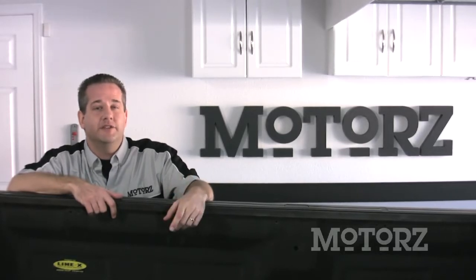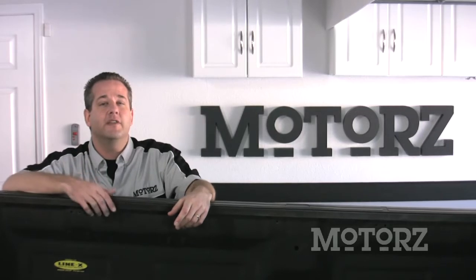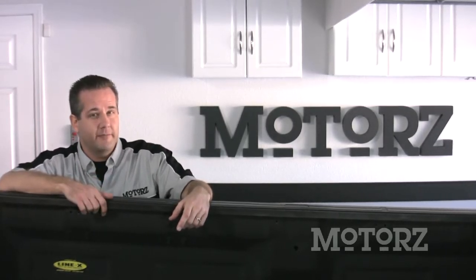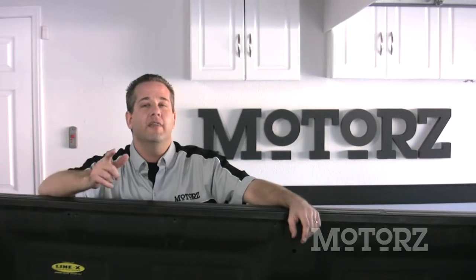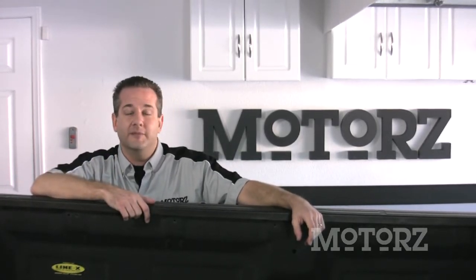Now, there are several types of covers you can get, from hard covers to rigid roll-up covers, but by far the least expensive and easiest to install yourself is the soft roll-up cover. Plus, unlike many other covers, when rolled up it allows 100% usage of your entire bed. That's what we're going to do today on Motors — show you how to install a roll-up cover from ACI.